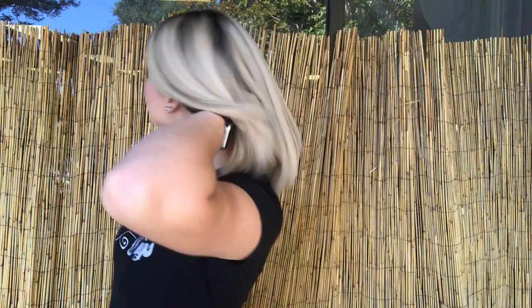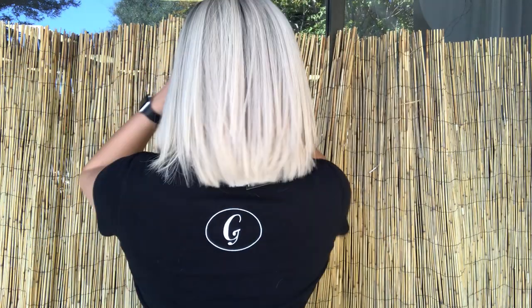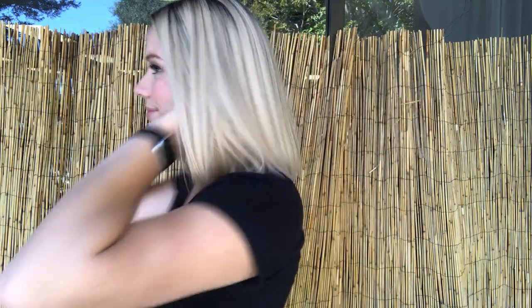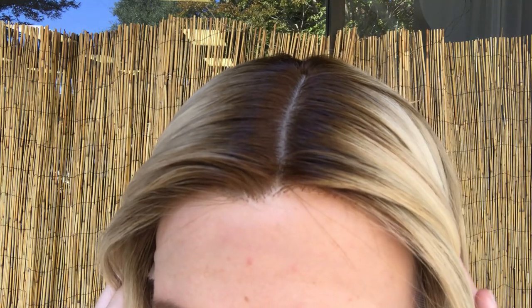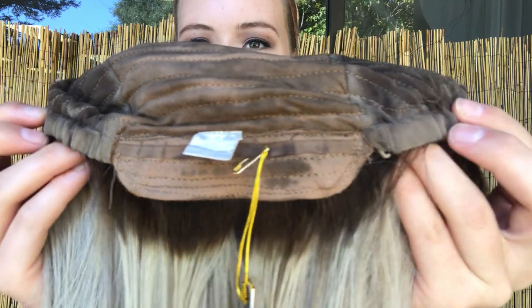It fits a small to medium cap and it's a capless cap, so it's got a silk top and lace front. On the inside of the cap there are silicone ear tabs, some closed wefting in the back, and then adjustable straps at the nape.